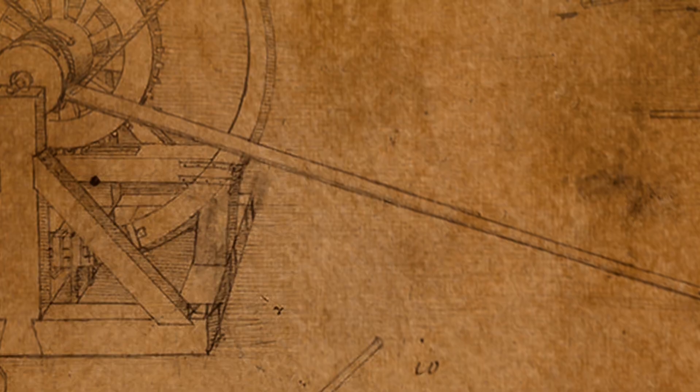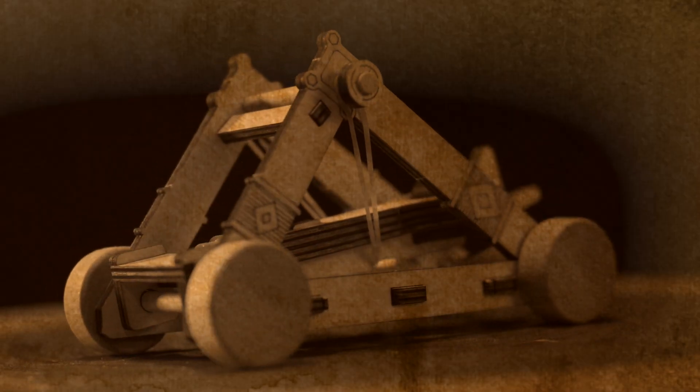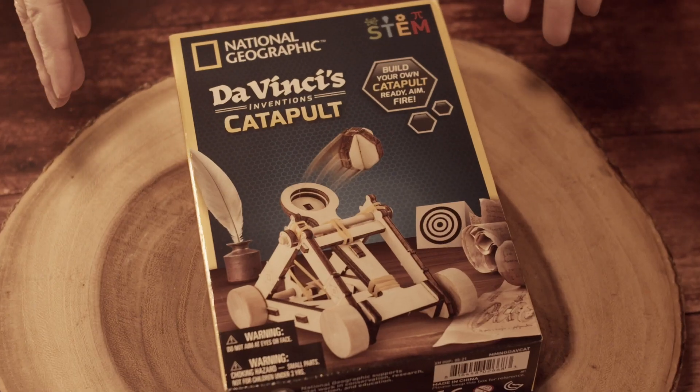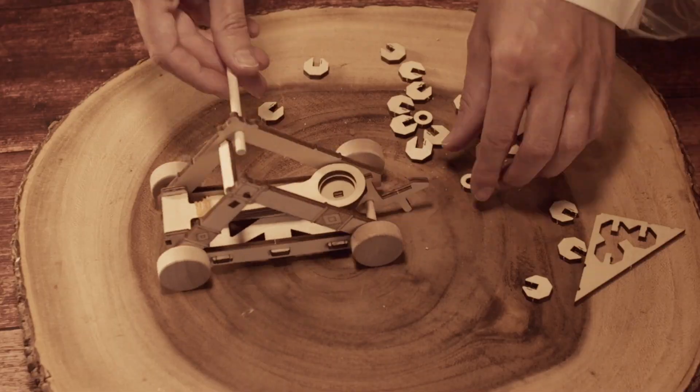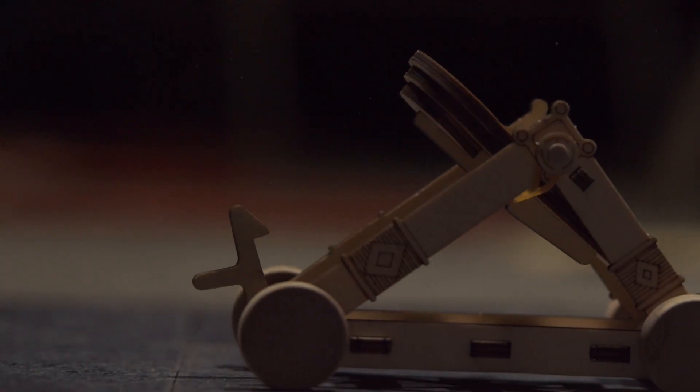In the late 15th century, da Vinci's boundless curiosity led him to reimagine the traditional catapult, introducing a groundbreaking leaf spring system that revolutionized its functionality. Da Vinci's exact catapult design is in this very box — we are going to unbox it, assemble it, and test it out. Let's do it!